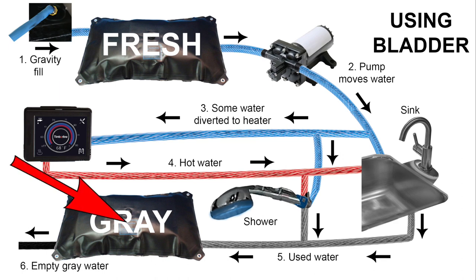Both the sink and shower have drains that go to the gray water bladder, which can hold up to 23 gallons. When you're ready to empty the gray water bladder, you open the valve and the water will drain out of the van.